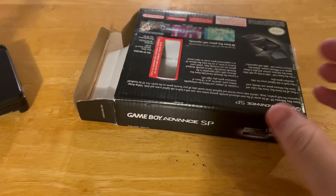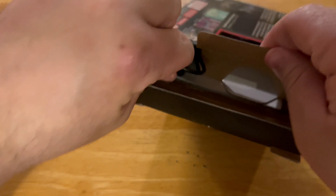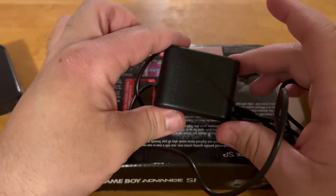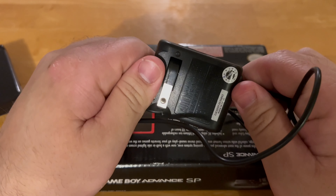It may look used but it works great. We also have a charger, and here we go — it comes with an amazing charger that looks so cool.